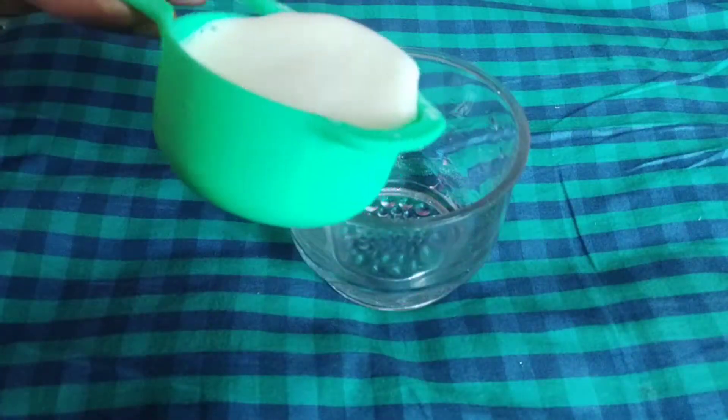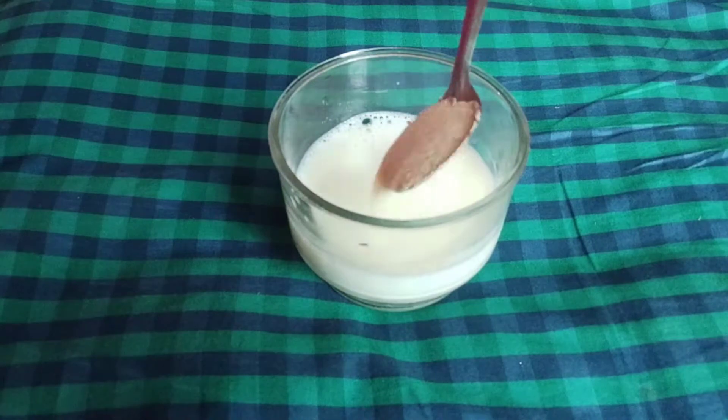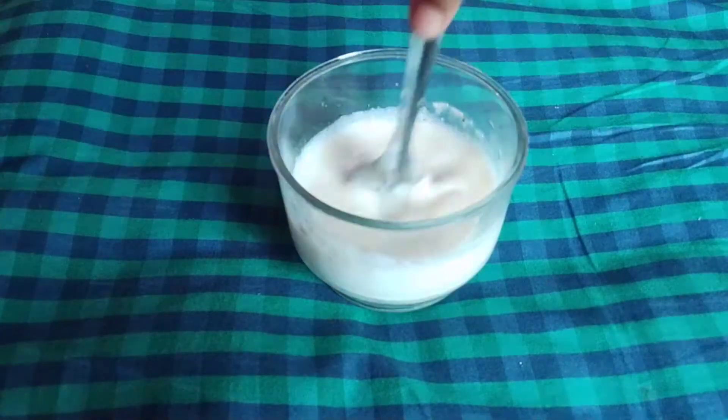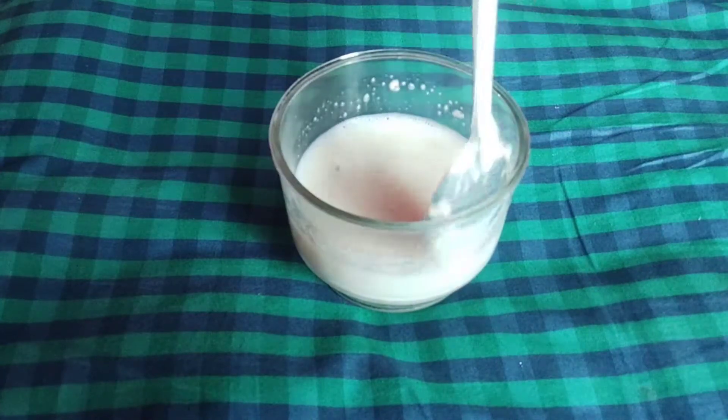First, we are going to add 100 ml. Add 1 spoon of yeast and 1 spoon of sugar. We are going to mix it for 5 minutes to activate the yeast.